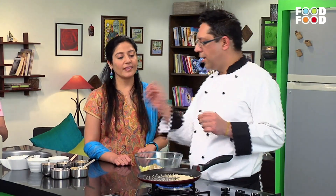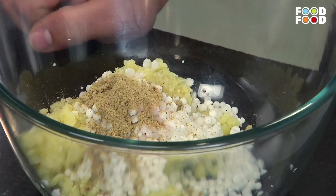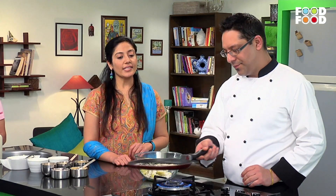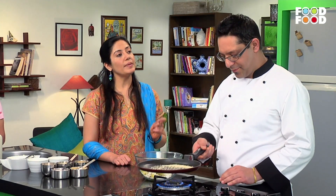I have added some green onion. We are using green onion in this dish. You can use green onion in your regular cooking as well.